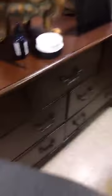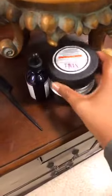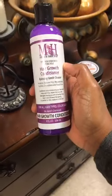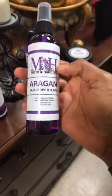I want to show you the actual products that were used. This is the edge control repair — it's actually clear. Today we used a peach scent; the only difference between scents is the smell. This here is actually the Miracle Grows drops — it is a serum that helps with hair thinning, hair loss, and weak hair. I used the conditioner — this is the Miracle Hair Grow conditioner — and I also used the shampoo, and the oil spray after washing her hair.